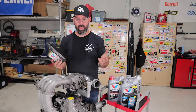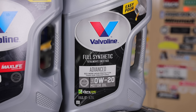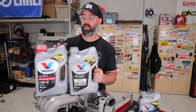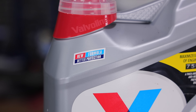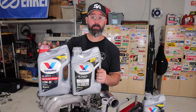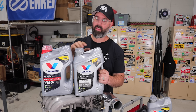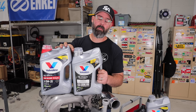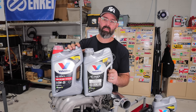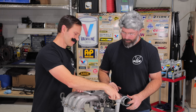If this were strictly a street car and we weren't going to the track, we could certainly go with a more street-oriented oil like Valvoline's Advanced Full Synthetic or High Mileage Full Synthetic, both of which have been recently reformulated. The High Mileage version offers 50% better wear protection, the Advanced offers 40% better wear protection, and they both offer 25% better deposit protection versus industry standards — incredibly high quality stuff we'd happily run in this motor.